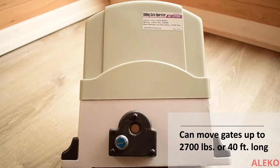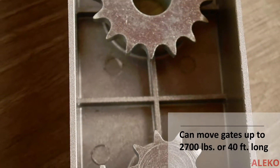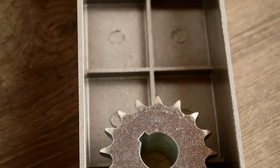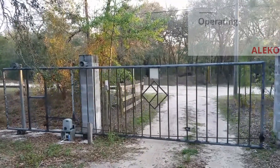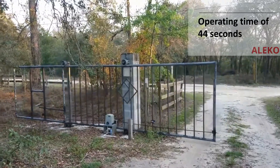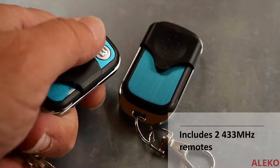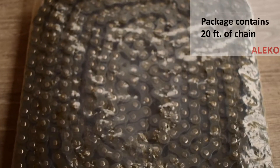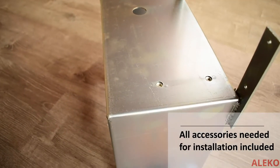The AC2700 gate opener can operate gates weighing up to 2700 pounds or 40 feet in length. It has an operating time of 44 seconds and includes two remotes. The kit includes 20 feet of chain and all the accessories for complete installation.